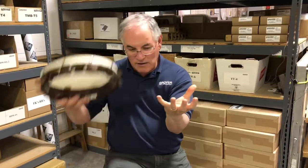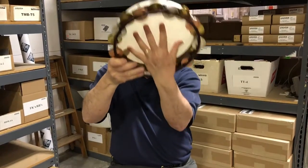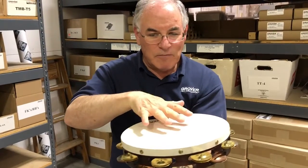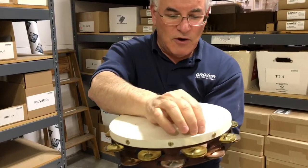Imagine you're holding a basketball in one hand. Place the tambourine on the fingertips. By doing that, the head functions as a sound compressor, reducing the volume and equalizing the notes.